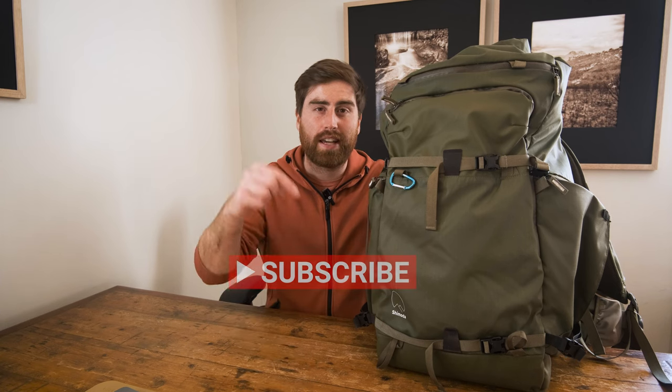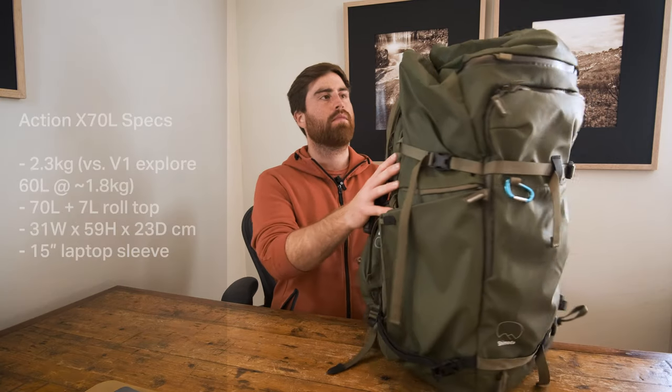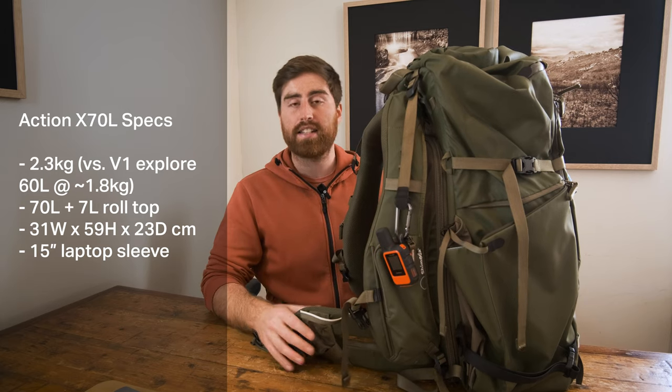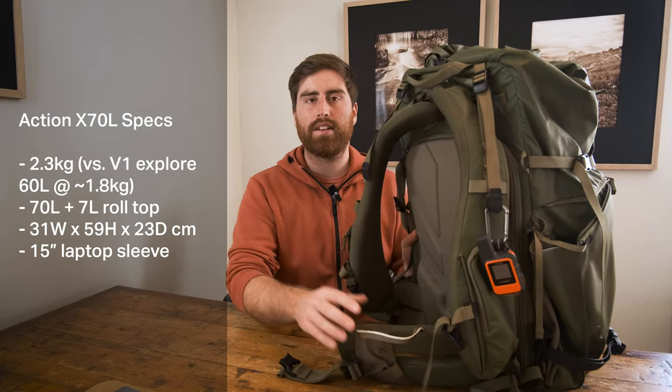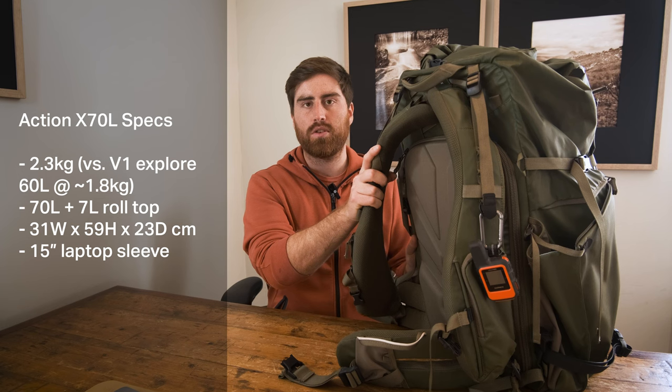A quick reminder: please do consider subscribing to the channel, leaving a comment down below, and clicking the thumbs up. Now, a small overview and some specs of the 70 litre Shimoda bag. I'll timestamp the video so you can skip to sections you're interested in. This comes in at 2.3 kilos for just the bag on its own, which is a little heavier than the older one, but it is a bigger bag, and there are a number of improvements with this version 2.